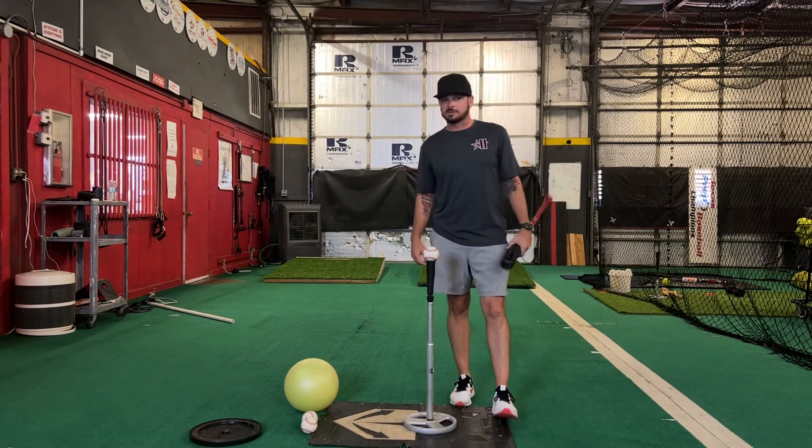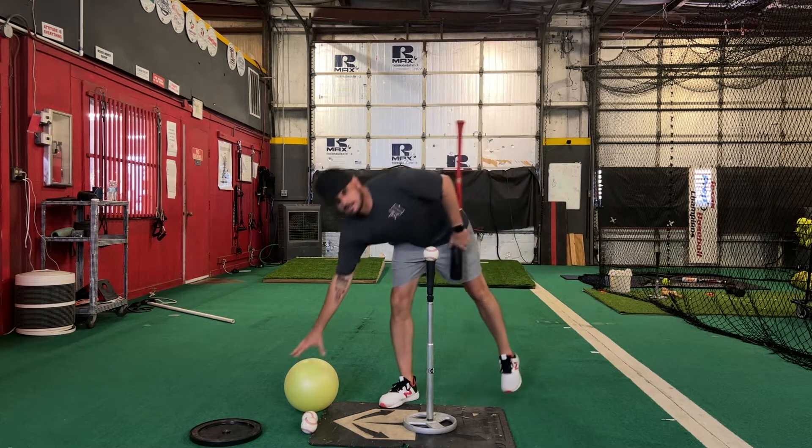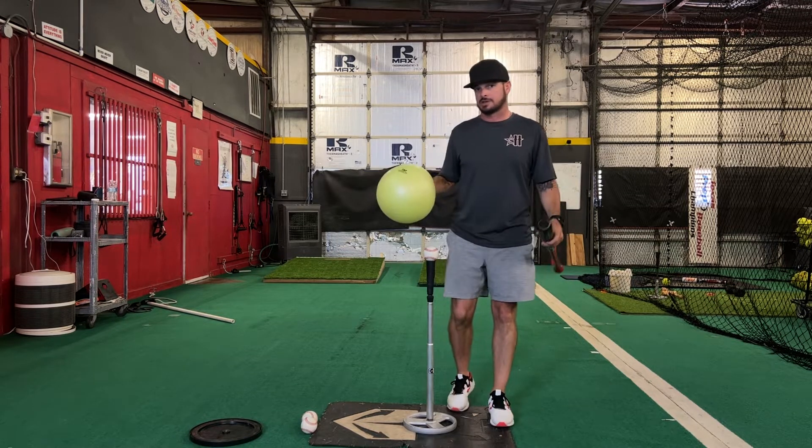All right, y'all. For this drill, this one is going to be our connection ball drill. Most of you have seen these at this point. This is a TAP 12-inch conditioning ball. People call them connection balls. I love these things — use them all the time.